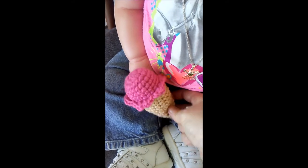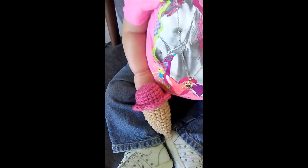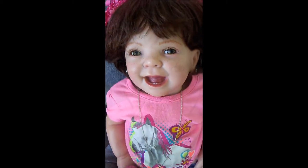I think she likes it, so I'm going to be trying to make some more toys and stuff for them. Thanks for watching. Goodbye!